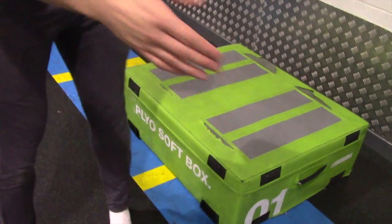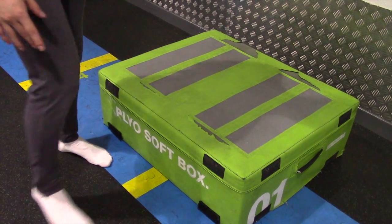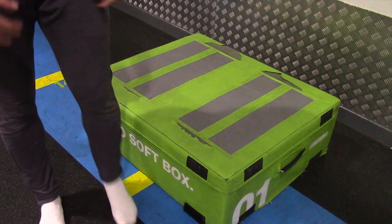I purposefully line this line up with the box, and that's about the distance you want to be away from the box. So go back.